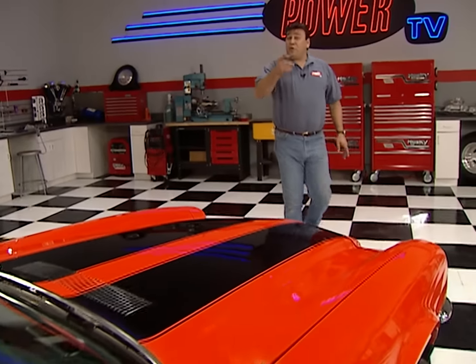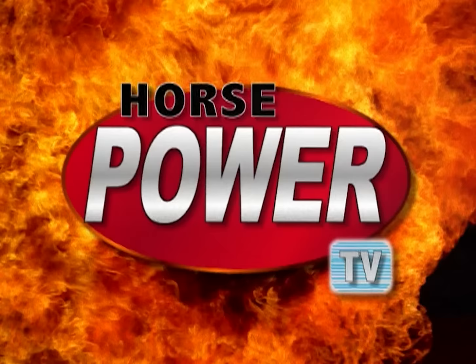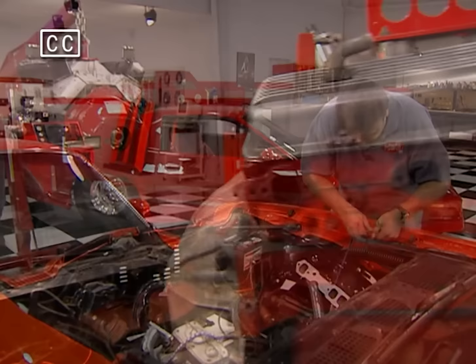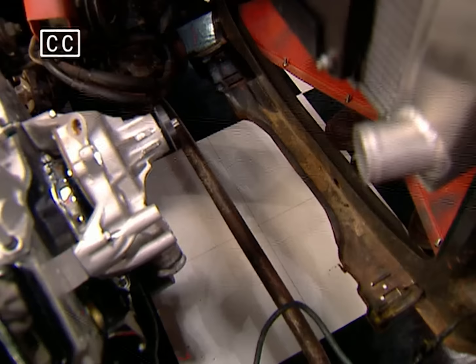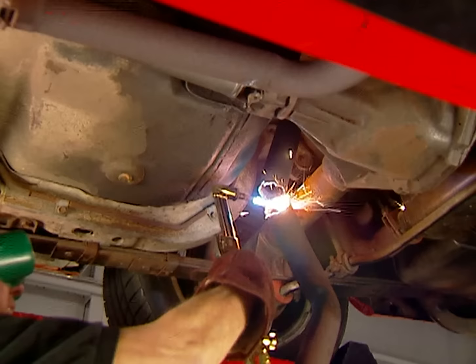We've got some new horsepower for a classic Camaro on today's show, so stay where you are. Today on Horsepower TV, it's out with the old, in with the new — ZZ4, that is — an engine upgrade that includes fast-burn heads, a new cooling system, and high-performance exhaust.